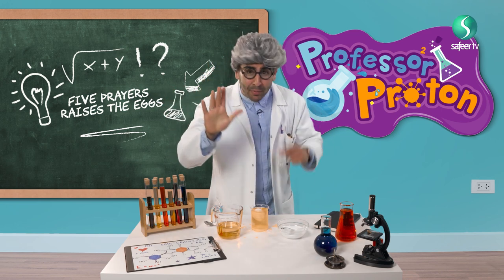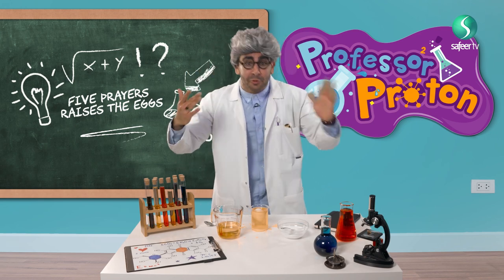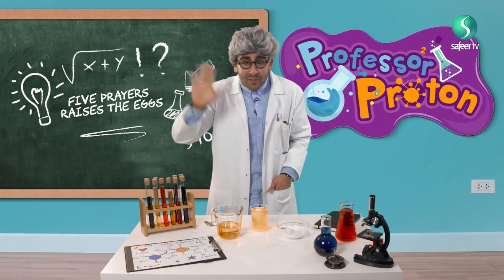So don't forget your five daily prayers — one, two, three, four, five. Thank you so much for watching me, see you next week. I'm so shy that you actually joined. I'm Professor Proton. Bye-bye!